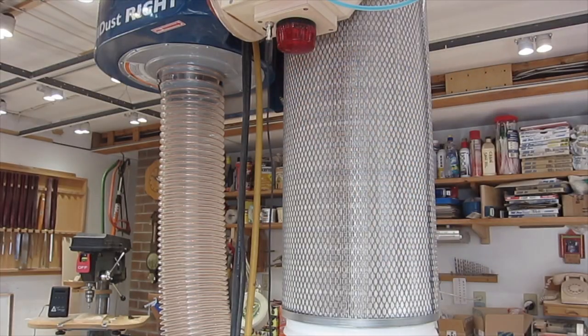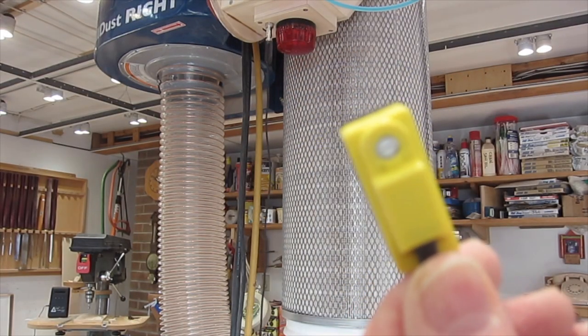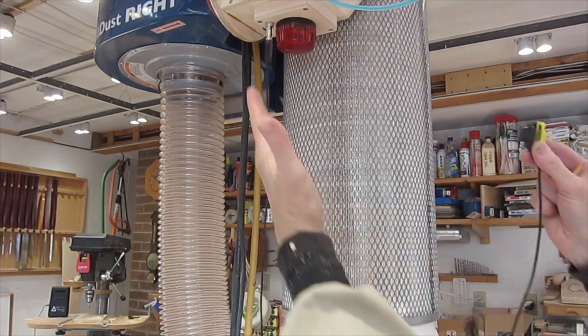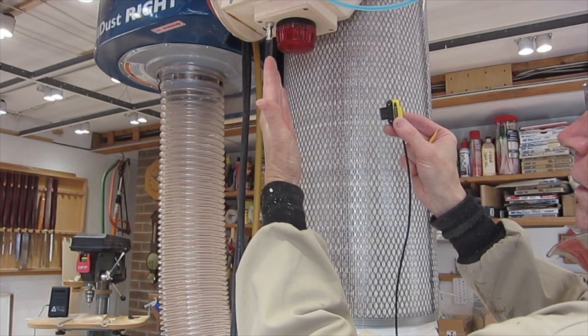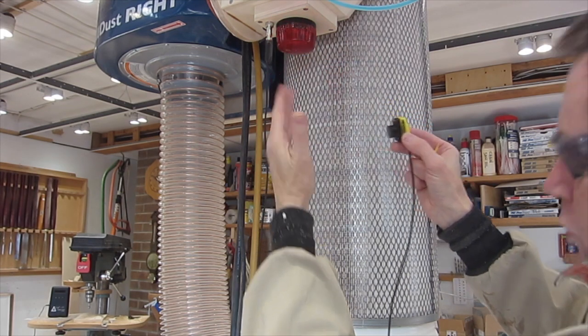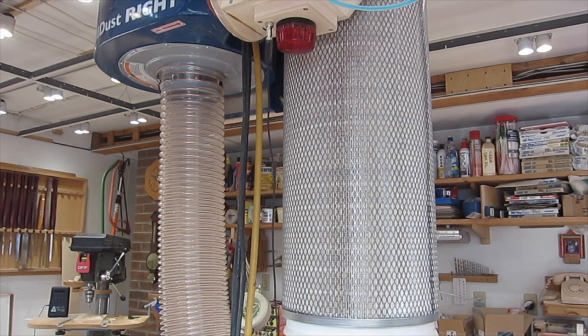So here we are all plugged in. On the top of the Banner sensor there's a little range screw, so I'm adjusting that so the light comes on at about 5 inches. That will give me a signal when the sawdust is about 5 inches from the top of the bin. I don't want to go right to the top because then it would be coming up through the cyclone into the filter.